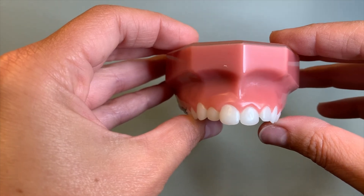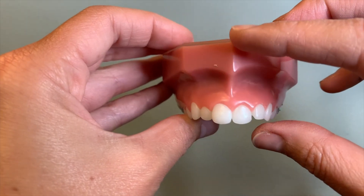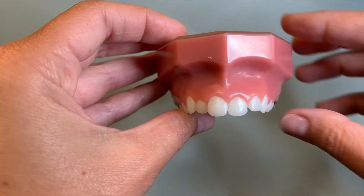Another thing that you might feel with your expander is that your nose might feel a little tingly, and that's totally normal.